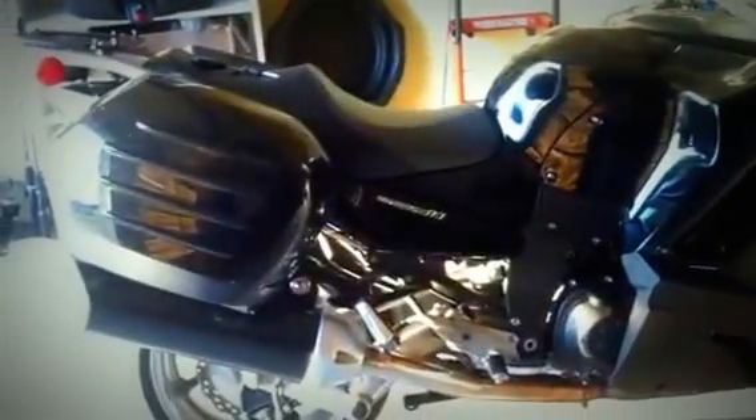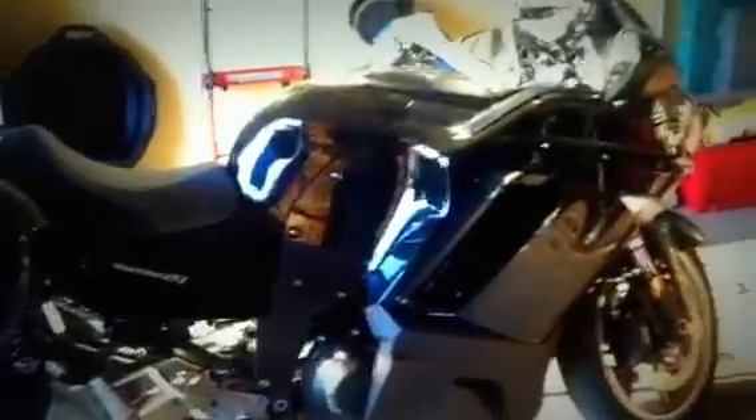Hello YouTube. I went and bought a 2009 Concours but it only came with one key fob.